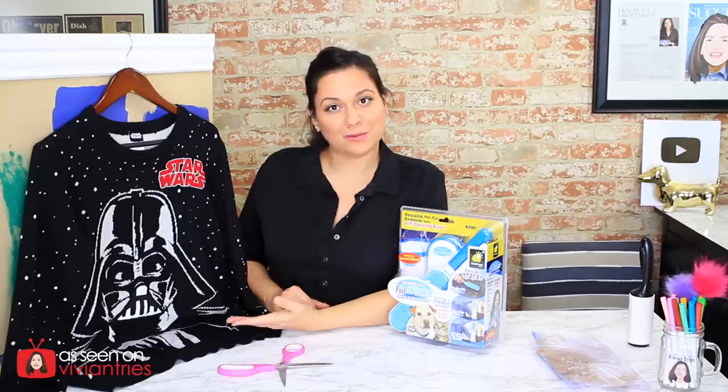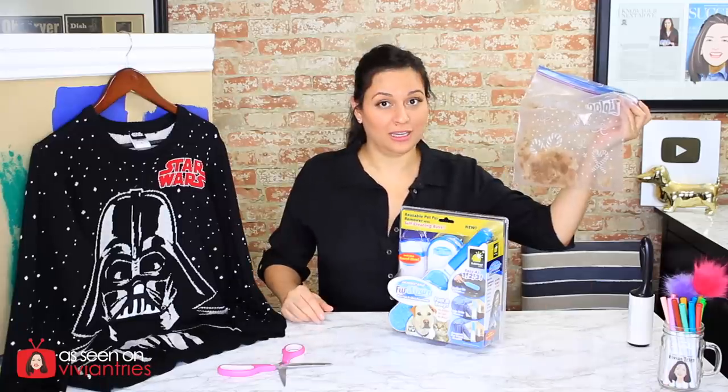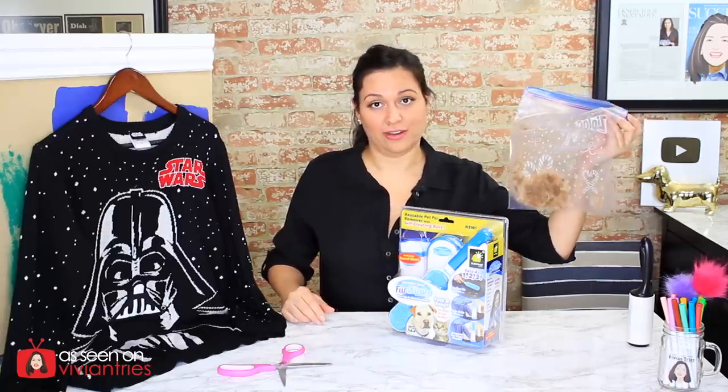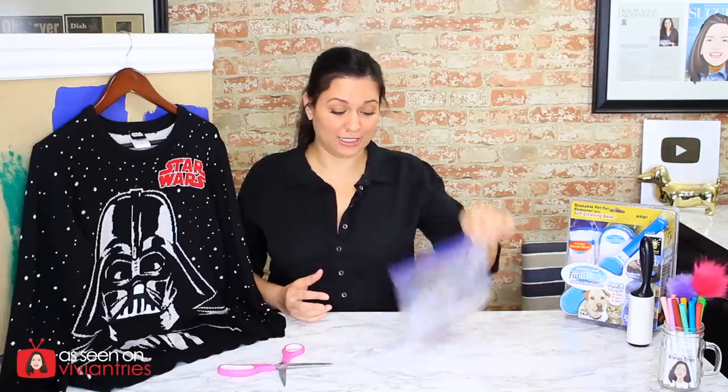Vivian, why do you have your favorite sweater up here? I got so many questions about this sweater. I actually got this at Target in the little boy section — I know, that's so weird. I got it in extra large and as you guys saw it fit perfect. The reason I brought it up for this video is because it's black and I need to put some of Jedi's hair on there.